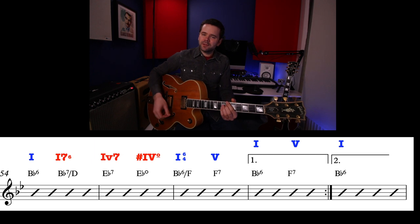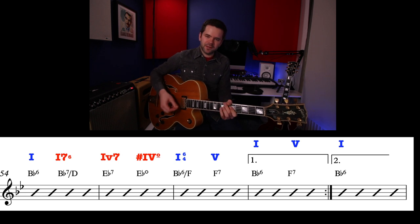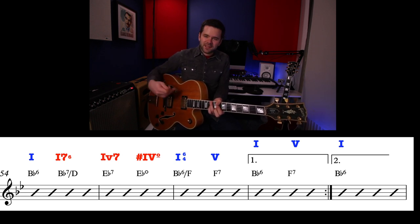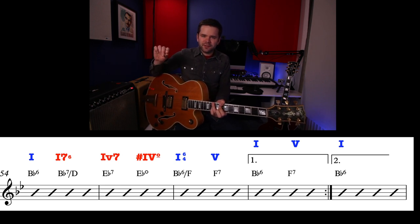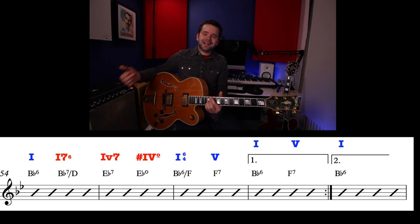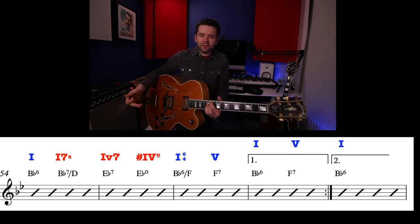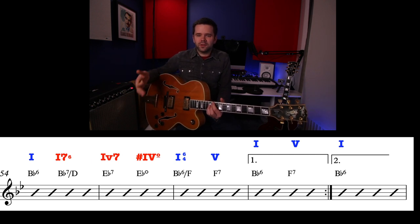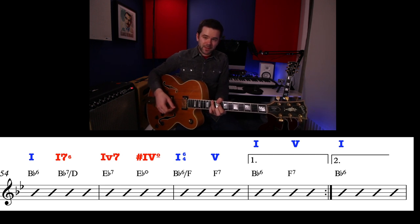Whereas if you just did B-flat 7 in root position, you don't get the same momentum that the B-flat 7 slash D gives you — because it's like we're going up. The little number after it refers to the inversion — the fact that the 3rd is in the bass. Then we hit E-flat 7, which is technically out of key, because E-flat major 7 or even E-flat major 6 would be chord 4. So this is a thing borrowed from the blues — having dominant chords as chord 1 and chord 4. The 1 dominant 7th with the 3rd in the bass leads perfectly into E-flat 7 as chord 4, but as a dominant.